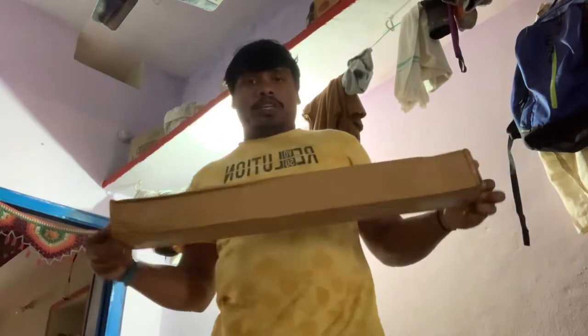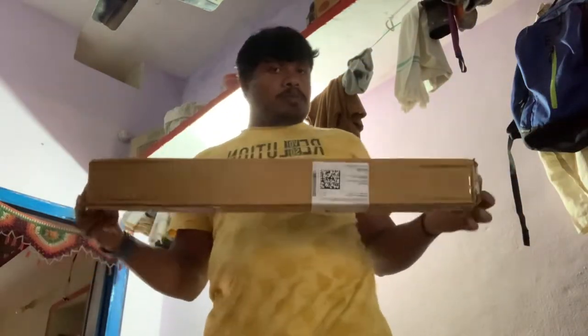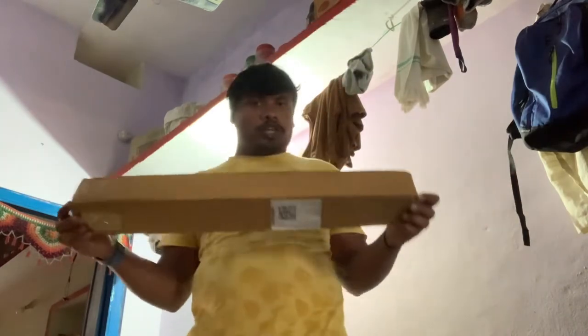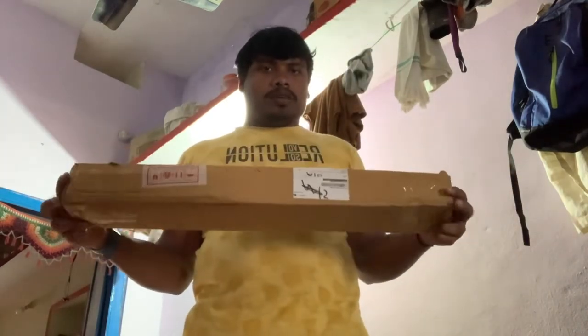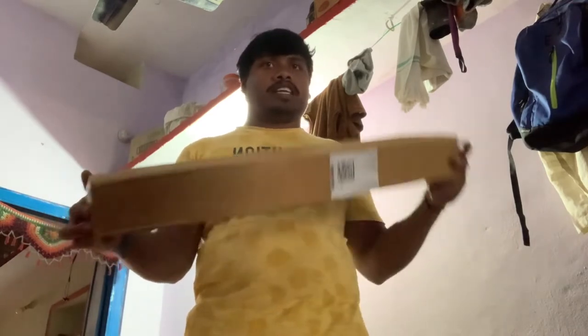Hello friends, you are doing dinner vlogs and first time I am doing this channel. I am doing some videos on my channel but I am not able to support all of you. Maybe you will be able to support all of you.